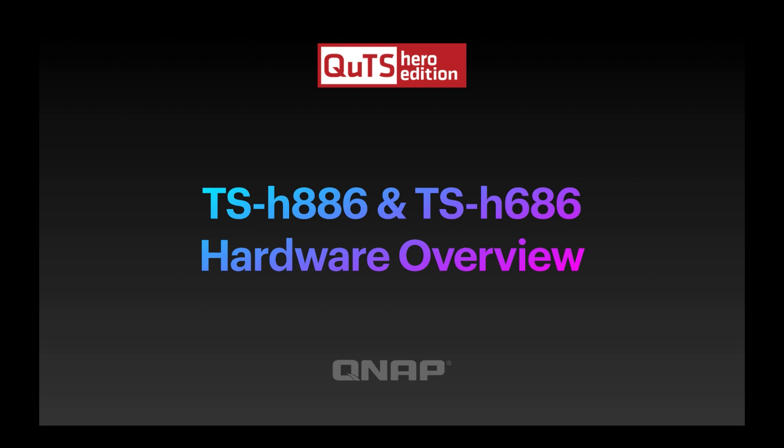The H in the part number means the units have QTS Hero Edition as an operating system built in as standard, and they've got the license for that. It doesn't mean you're locked into it though — you can use our existing operating system QTS and choose that option on setup. Keep your eyes out for an upcoming video about the differences between QTS Hero and QTS. This video is just going to be a hardware overview of these two specific models.